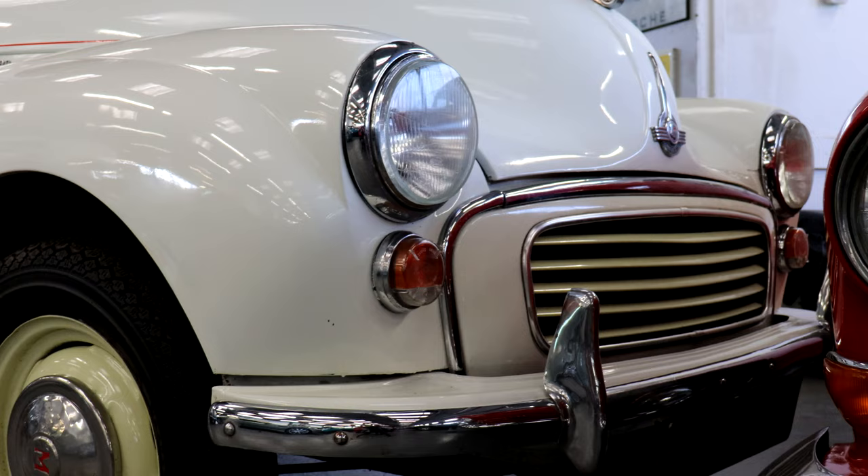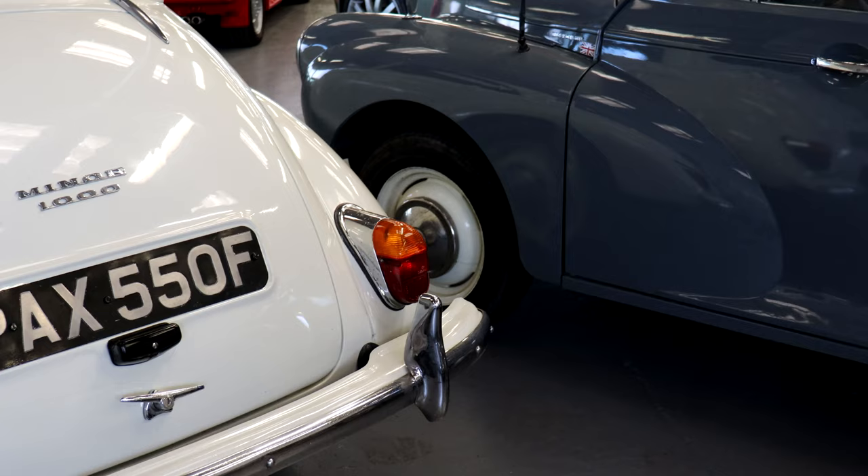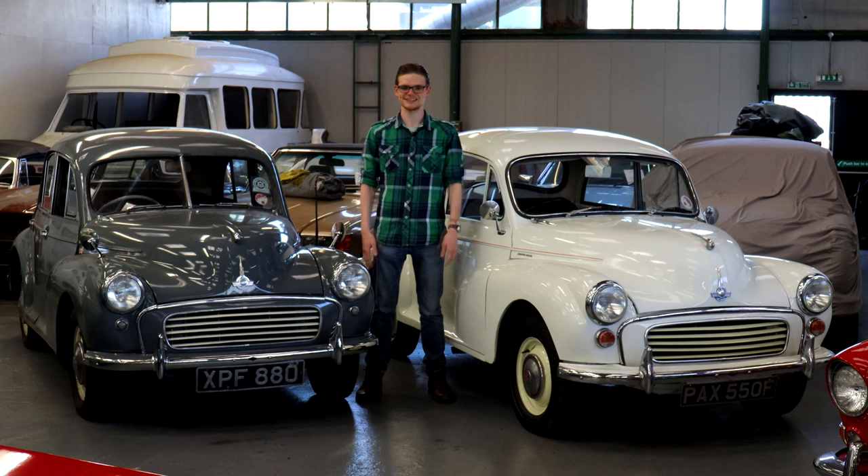Whichever model you choose and however much you want to spend, the Morris Minor is a fantastic entry into classic car ownership. They're simple to work on, fun to drive, and they put a smile on the face of not just you, but people around you. This is one of those cars that everyone seems to love, and sometimes there really is no drive finer than a Morris Minor.